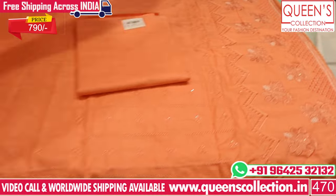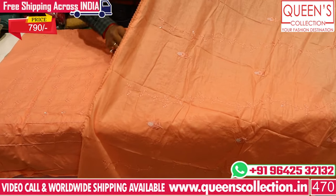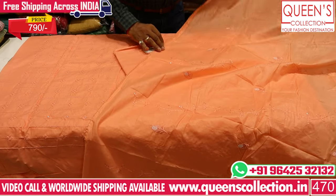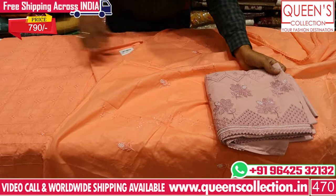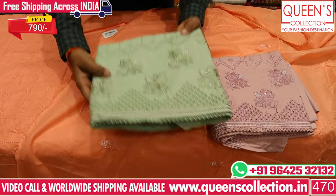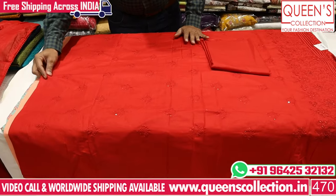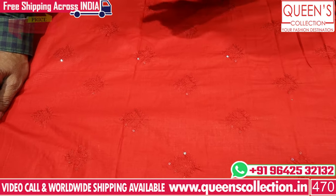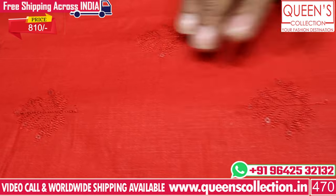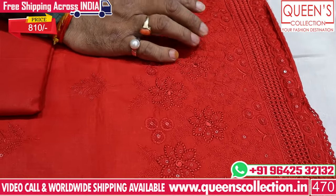We have a full cotton base with a lot of different colors — cotton to cotton. The range is just 790. We have a lovely color chart with a very nice orange color and a green color. Now you can find a variety of light colors and dark colors, and we have embroidery patterns — panel-type embroidery and boota-type embroidery — with a choice of neck mid design.